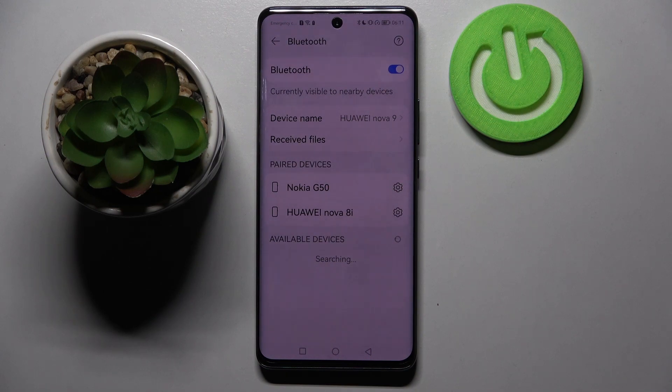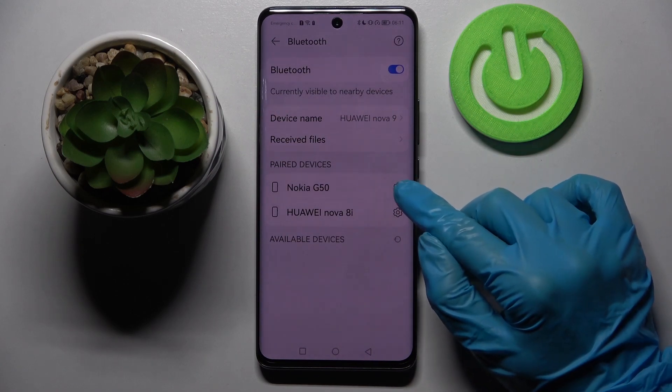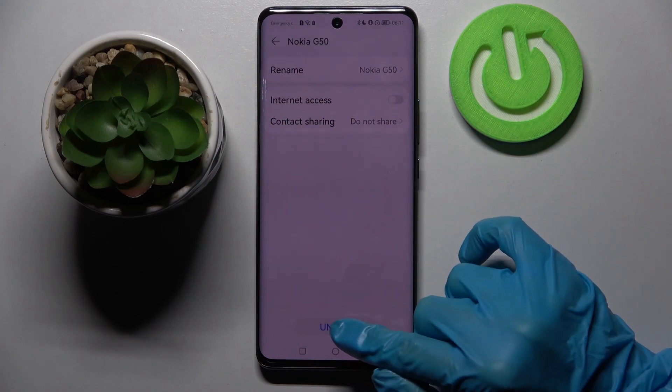You can always disconnect them though by tapping on the gear icon next to the device and choosing Unpair.